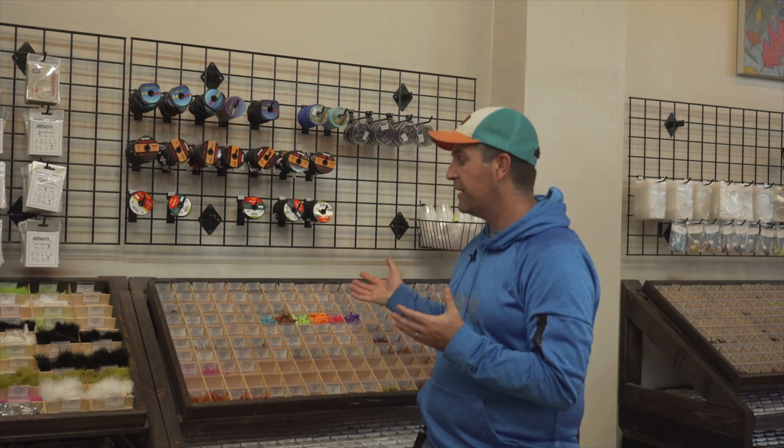Also make sure you remember that anytime you order off of our website, when you order a half dozen of the exact same fly you're going to get a discount. We do that for all of our flies — whether it's a dry fly, a nymph, a streamer, or saltwater patterns — we've got a discount when you order a half dozen. It's kind of our little bulk discount that we give to everybody.